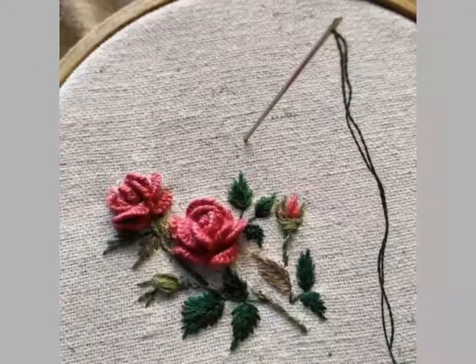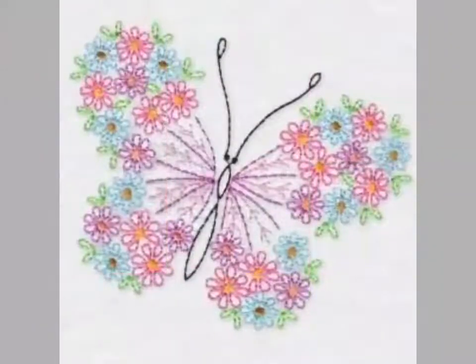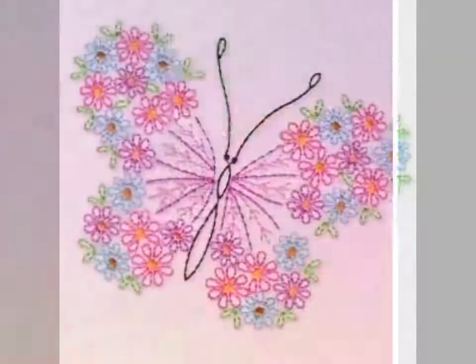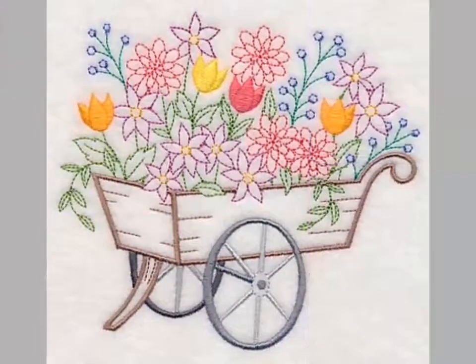Friends, if you want videos and ideas of your choice, then tell me in the comment section. I will make a similar video and present it for you. You can easily watch videos and get ideas of your choice. You can see the different embroidery pattern designs in this video.